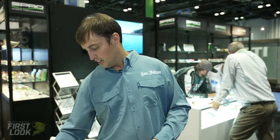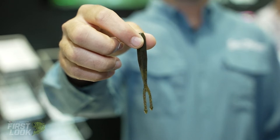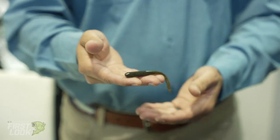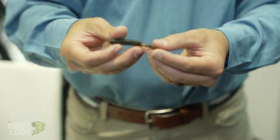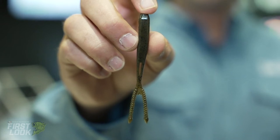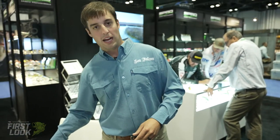Another cool thing we have is going to be a pintail minnow. It'll be a perfect size to rig on like a nose hook, drop shot, jig head, anything like that. It's going to be in two sizes, with a ton of different colors as well. You'll see here there's like a little pocket there, and that gives it just a little bit more action — a little bit better size action on that, a little bit more enticing to the bass.